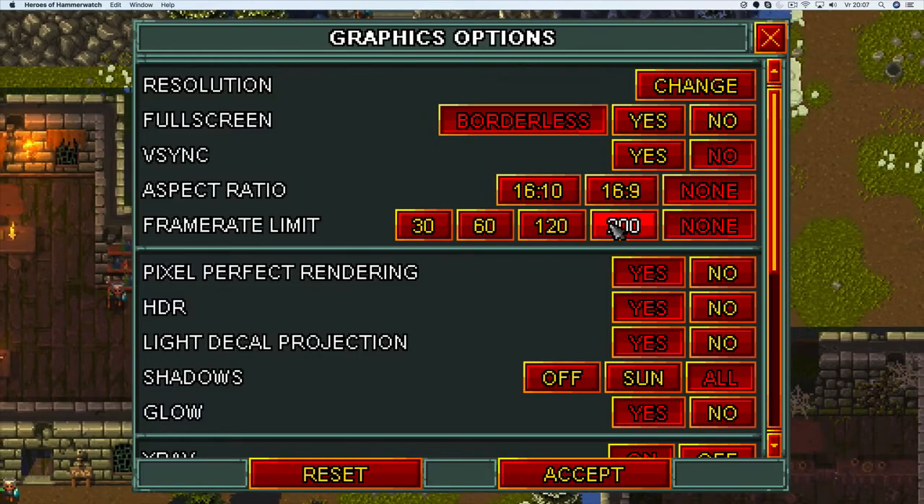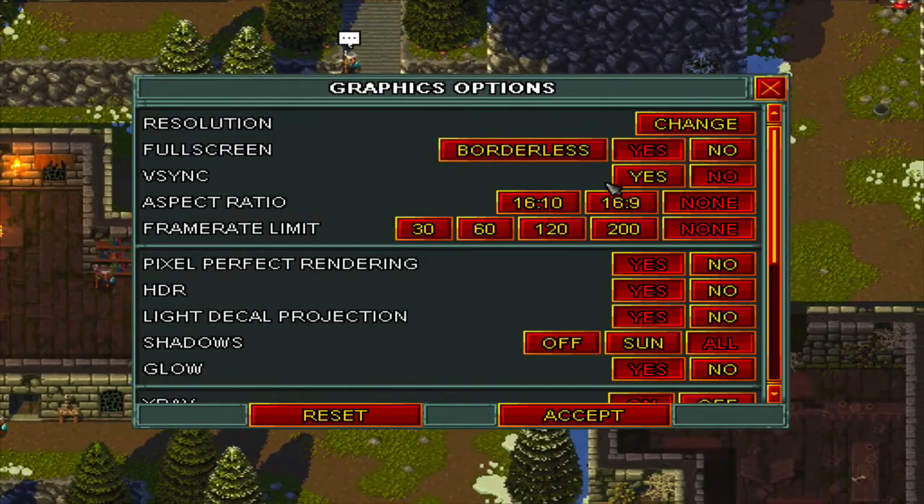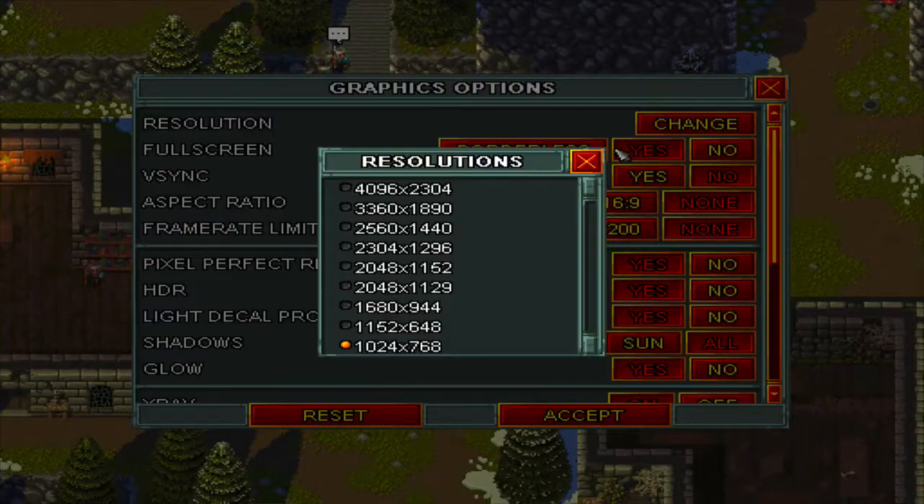Graphics. Full screen. Yes. You can press the potion button.